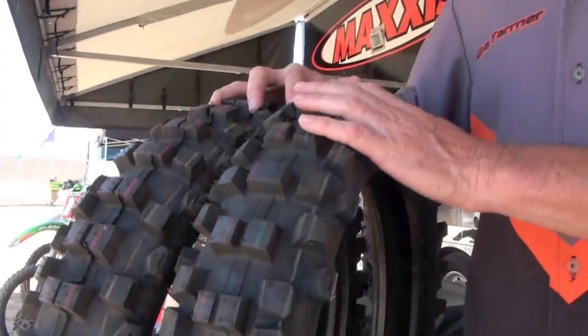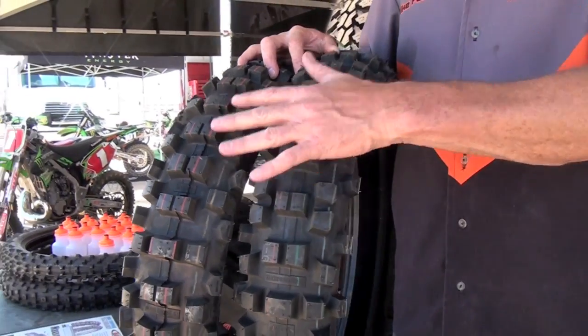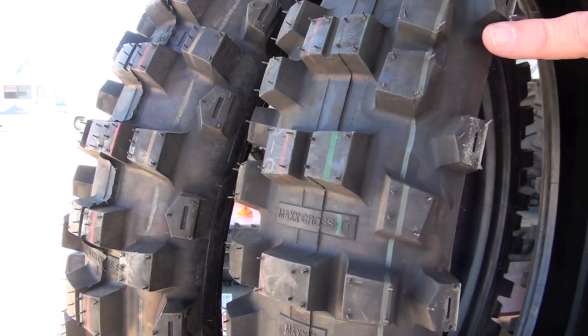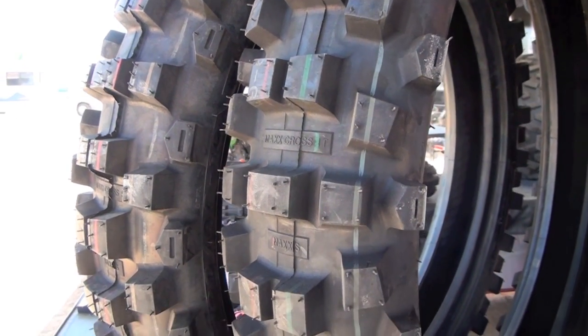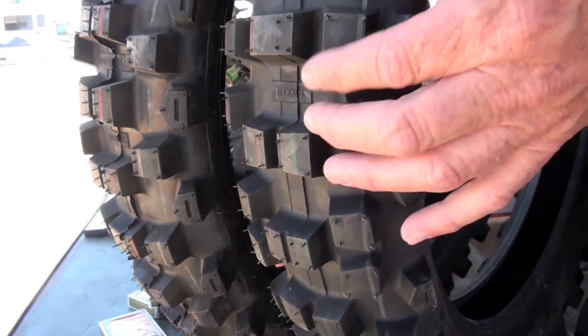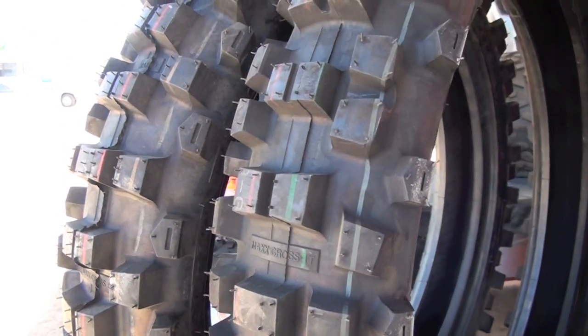Here are two of our most popular tires, and the main difference is in the actual knobby pattern itself. This one here, the tire that put us on the map, the Desert IT. It offers a six-ply carcass, which is all about flat resistance. The knobs are relatively closely together, and it's a softer rubber. This is ideal for hard-pack to intermediate terrain.